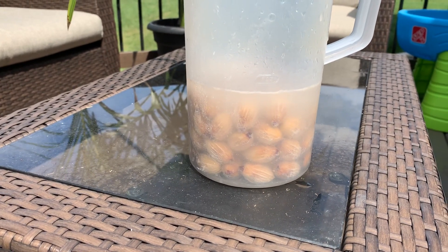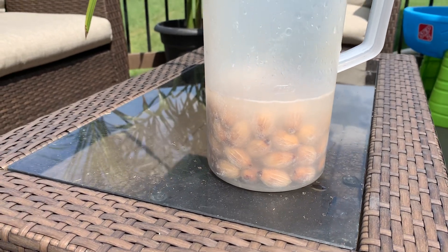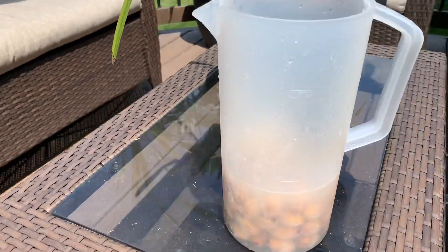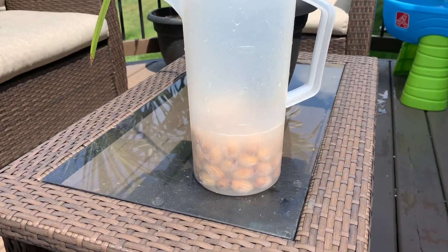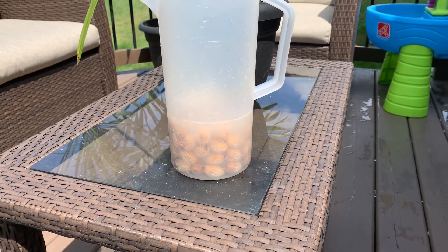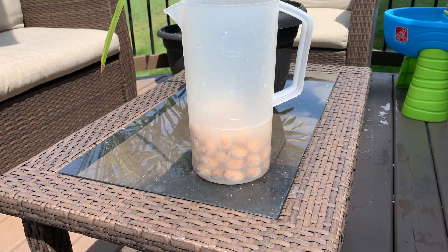It's disinfecting the seeds, killing off any bacteria. This is actually the second time today I've done this — I did it earlier this morning. This morning I actually had a frothy bubbly froth on top, that's how much the hydrogen peroxide was doing its work. This is typically what I do for seeds that I get that are fresh and come with the pulp still on.